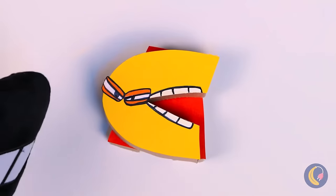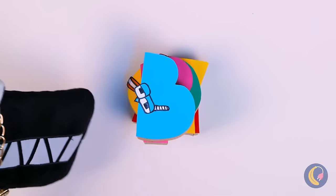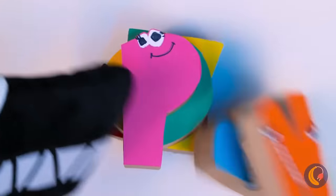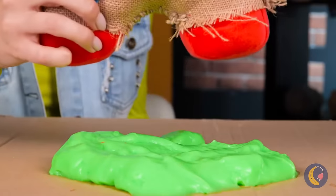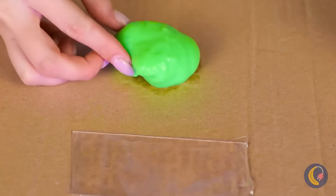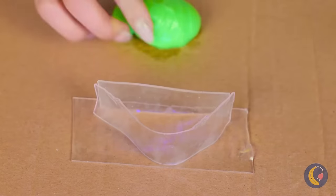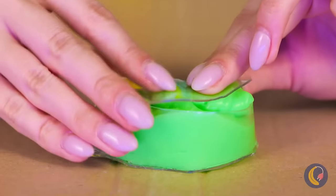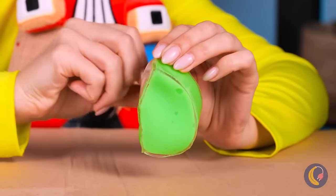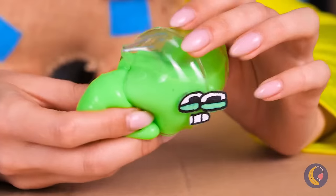Looks like we're stacking letters. But what goes up must come down — smashing stuff sure can be fun! But let's take some nanotape and make a small pouch for your slime. You can even make it into a letter — just remember to seal them up tight.